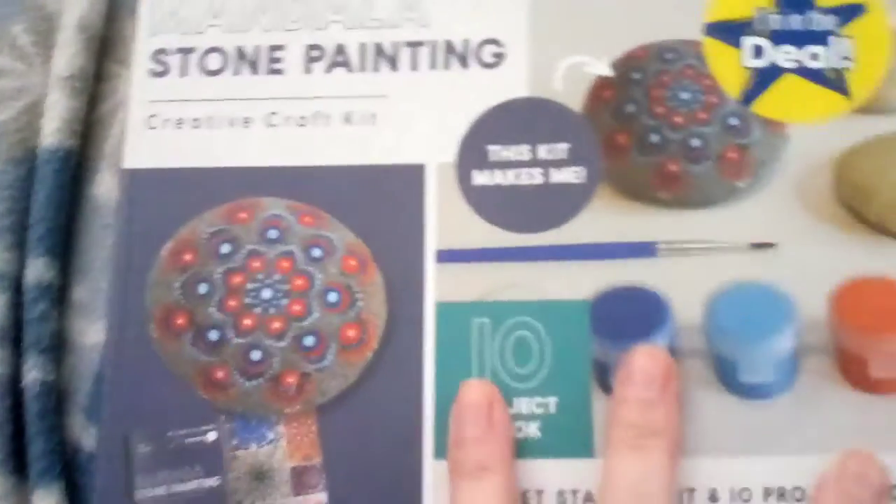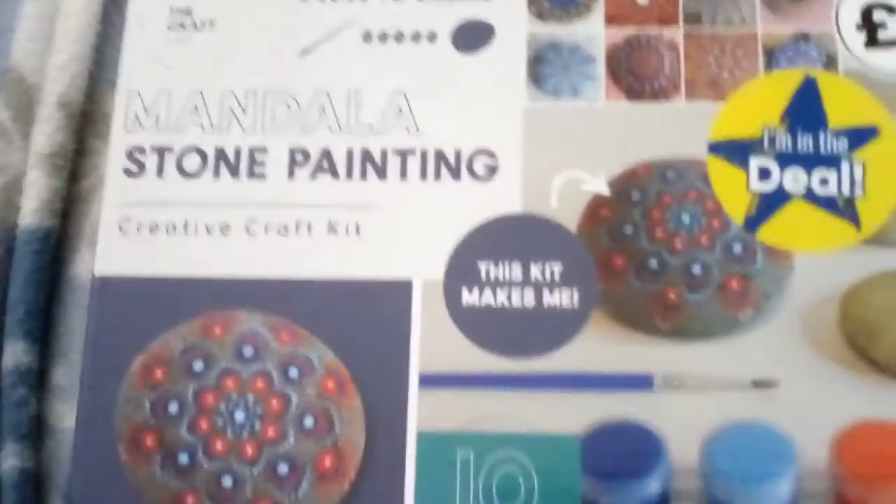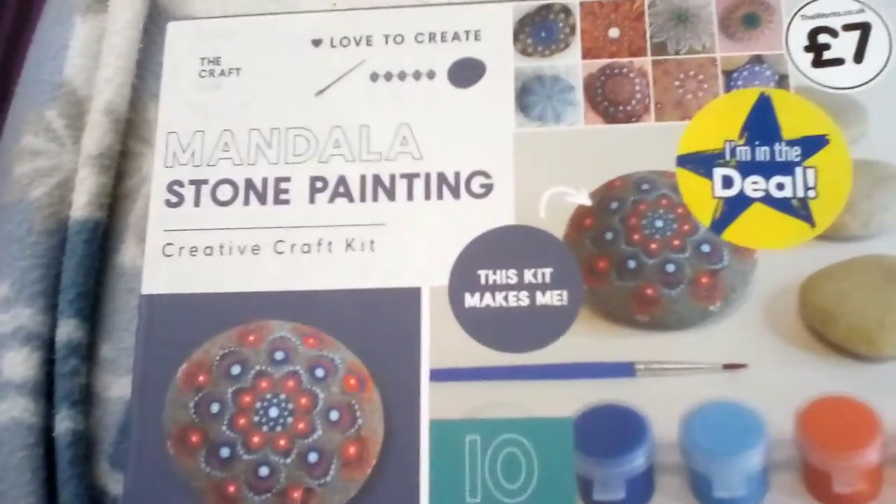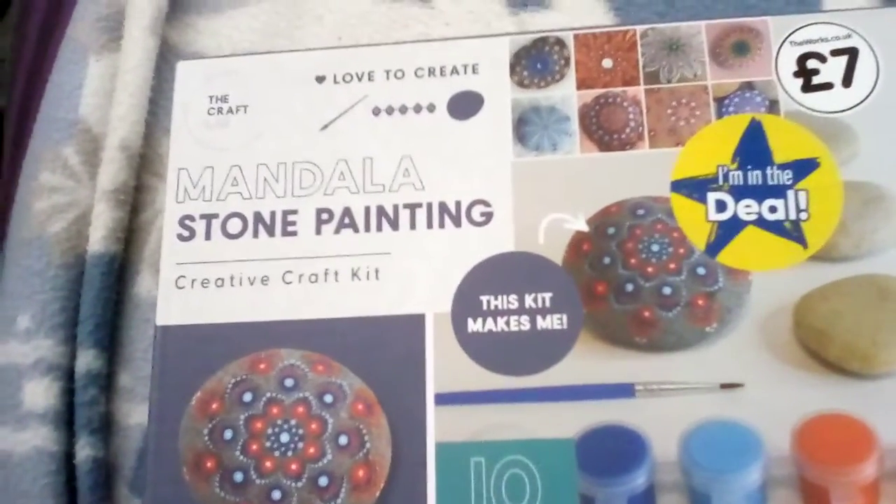In my last video, I showed you this that I bought from The Works, and now I want to have a closer look at it. I don't know if I can open it one-handed, but let's see. Oh, it's got a bit of sellotape on. I've got a pair of scissors.